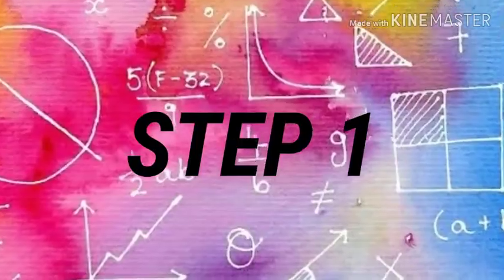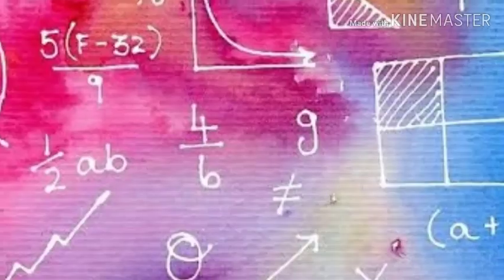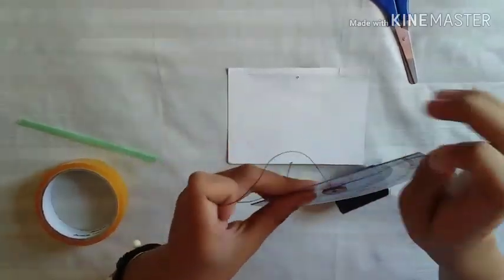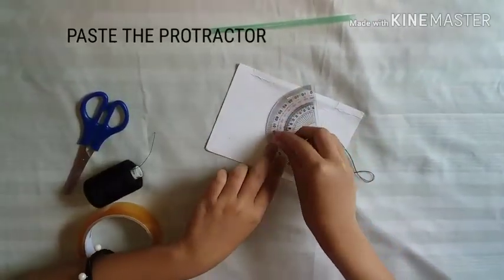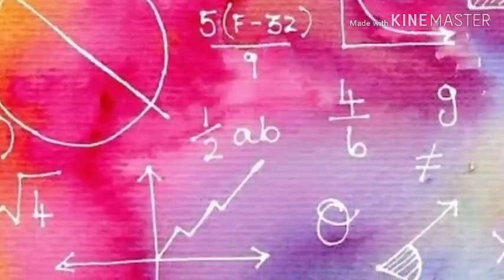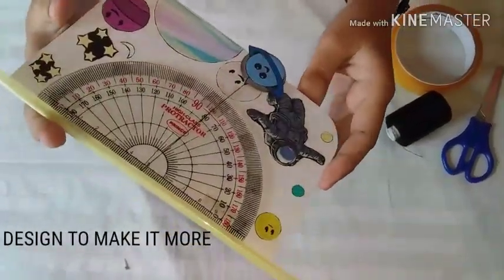How to make a clinometer. First, let's prepare all the materials needed. Take your protractor. Measure the folder which fits the protractor. Put some allowance for your design. Make a hole in the protractor. Insert the string in the hole and tighten the weight. Place the protractor to the folder. Attach the straw along the diameter to the folder. Decorate it to make it more attractive.